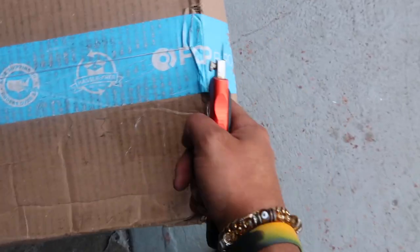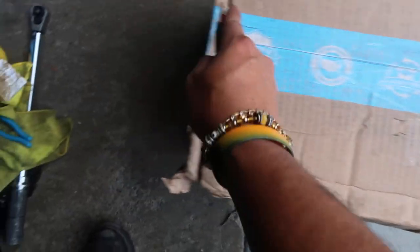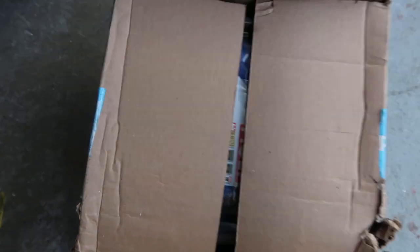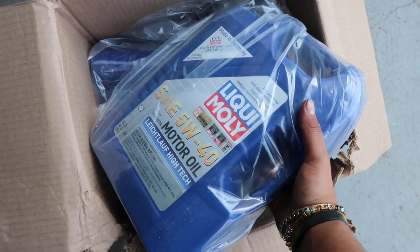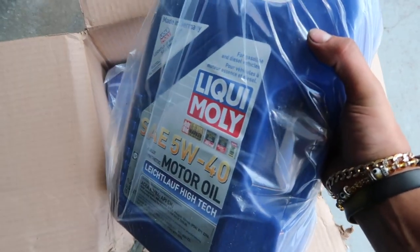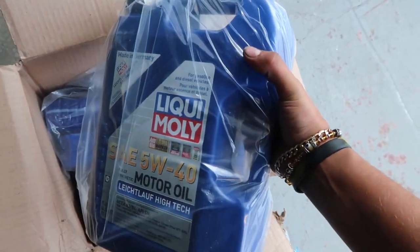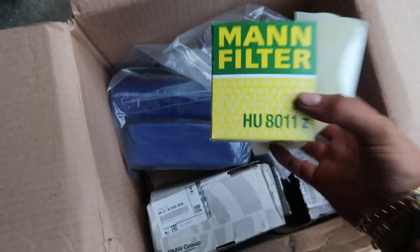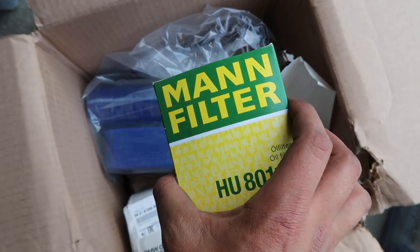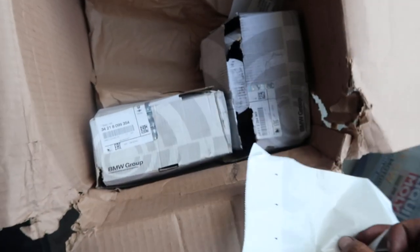Shout out to FCP Euro. A lot of people in the BMW community like to run Liqui Moly, therefore I am going to be running Liqui Moly as well — 5W40. Got our oil filter, main filter, and an extra quart or two. It takes seven quarts total.